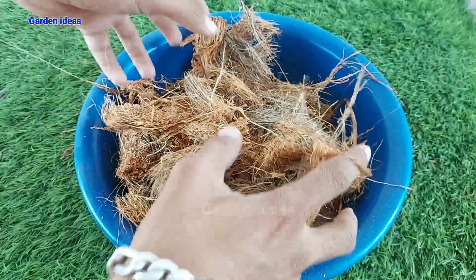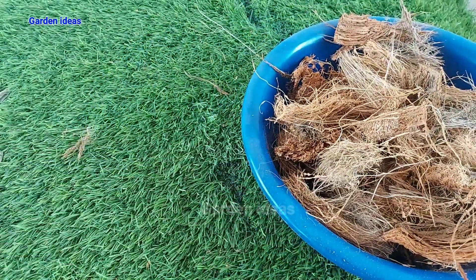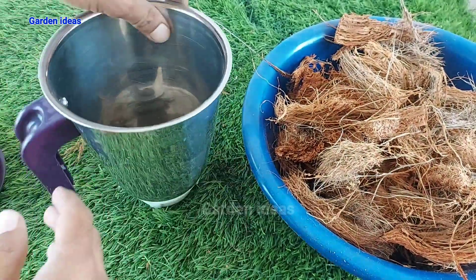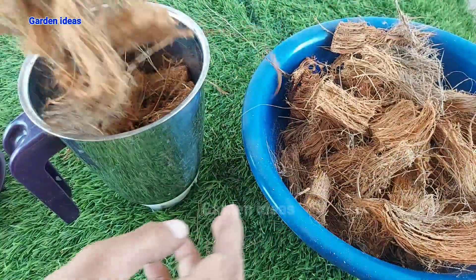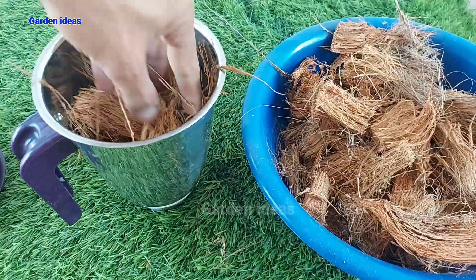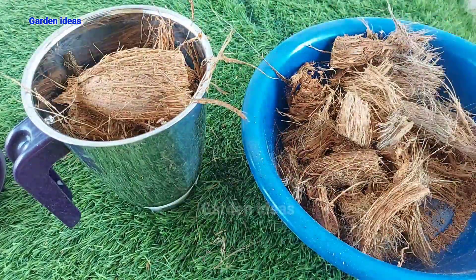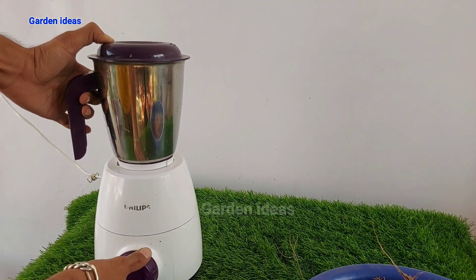Coconut husk is ready. Let's fill our jar and now we can do the grinding. Remember not to use your grinder for a longer period as it can burn the motor, so try to give small spins for 2 to 5 seconds, then stop your jar and extract coco peat from your coconut husk. Do the same as shown in this video and you will see how you can do it.